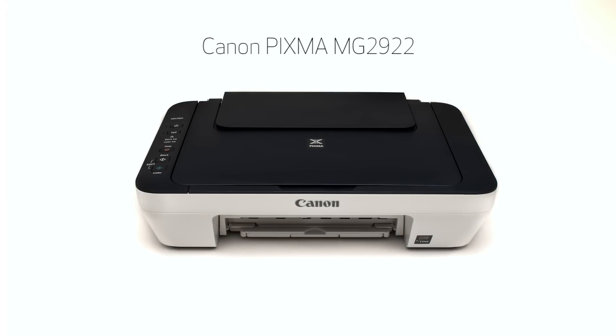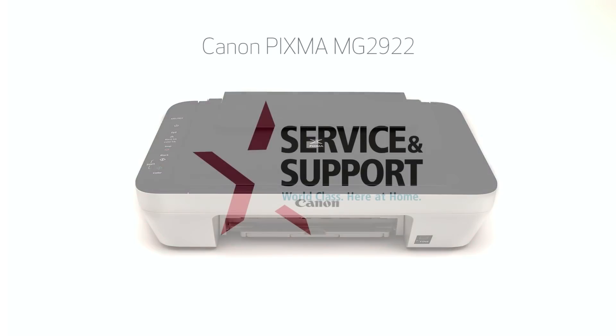Congratulations! This completes the cable-less setup of the Canon PIXMA MG2922 to a Windows computer. Now you are ready to print or scan. Thank you for watching.